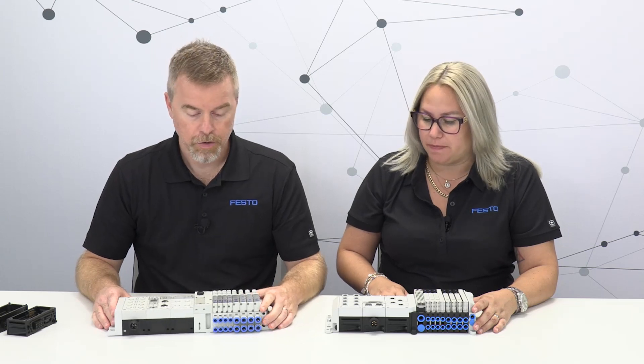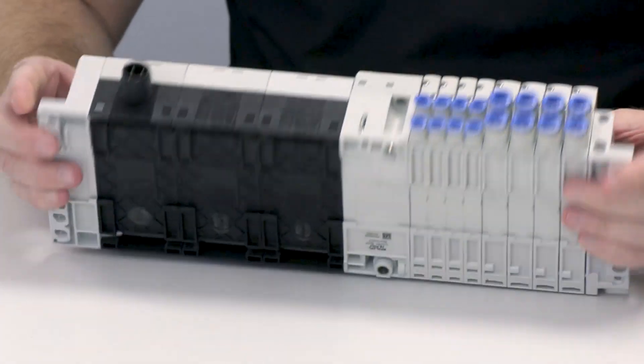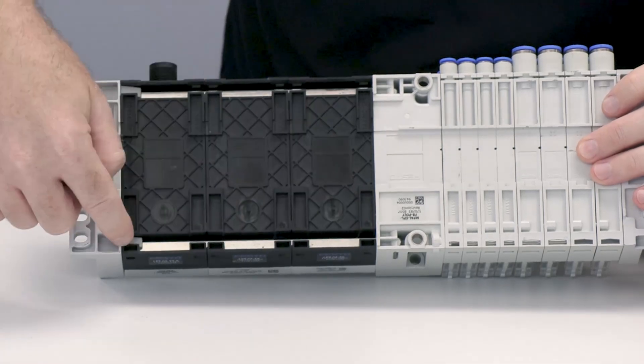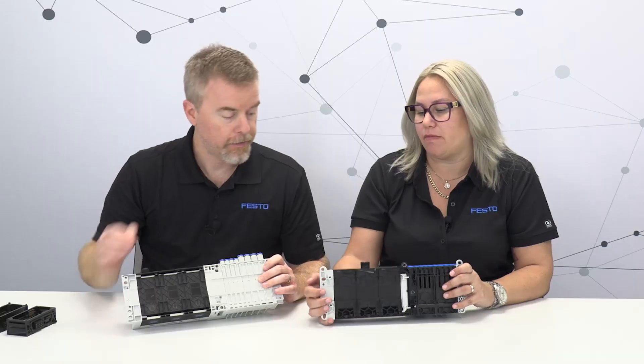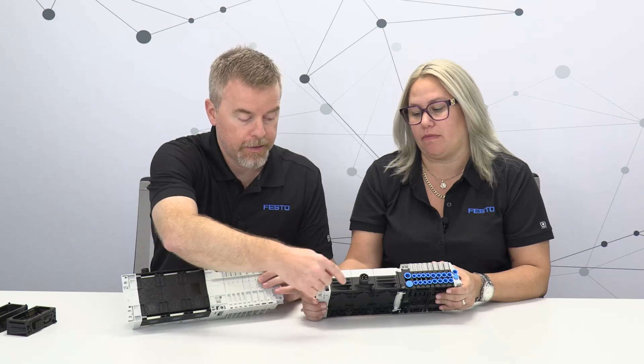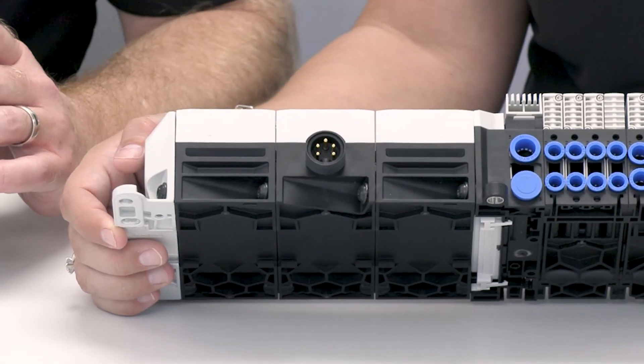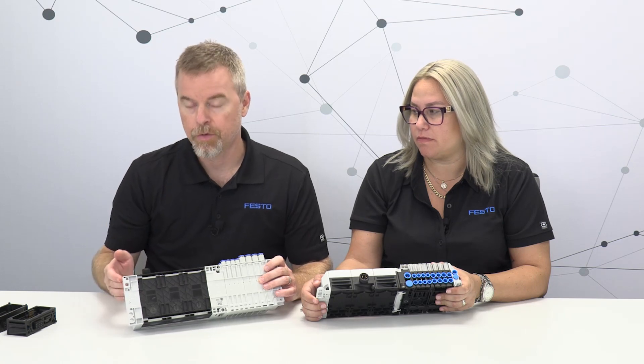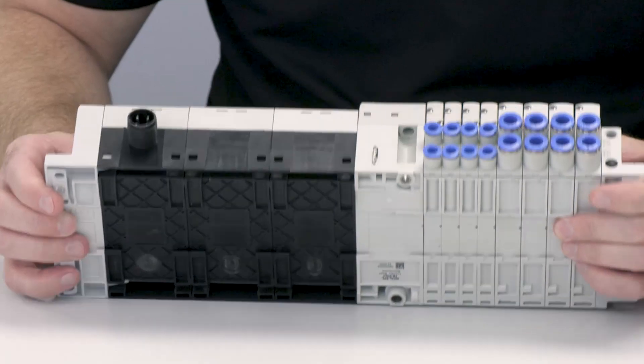On the electronics side, one thing we did with CPX-APA is get rid of the tie rods. On the classic there are two tie rods running the length of the electronics modules; on CPX-APA we replaced those with self-tapping screws that hold the sub bases together. This makes it much easier to add or remove modules — no need to extend or shorten tie rods.